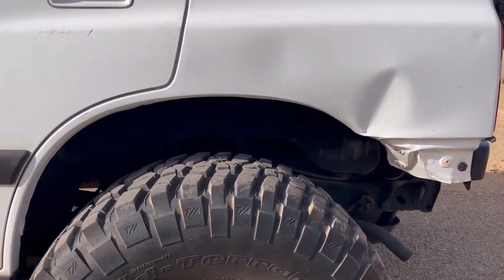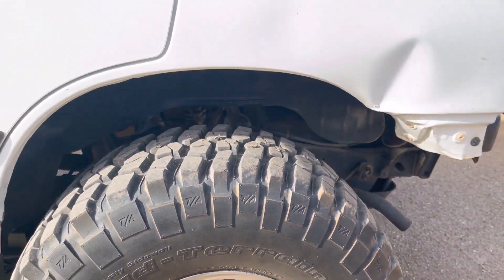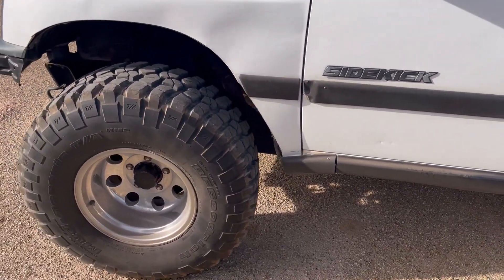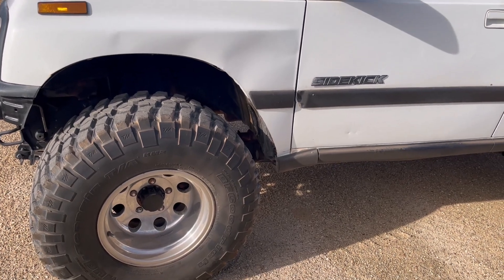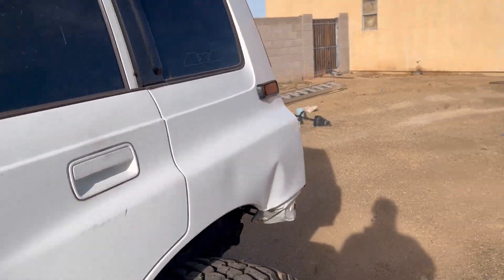You can see here on the side the size of them — the 12.5s — so it's a lot of tire. It rides a little rough, and that's why I'm probably going to put the Cal Mini system on it, because these are just a body lift and a spacer lift, that's it.